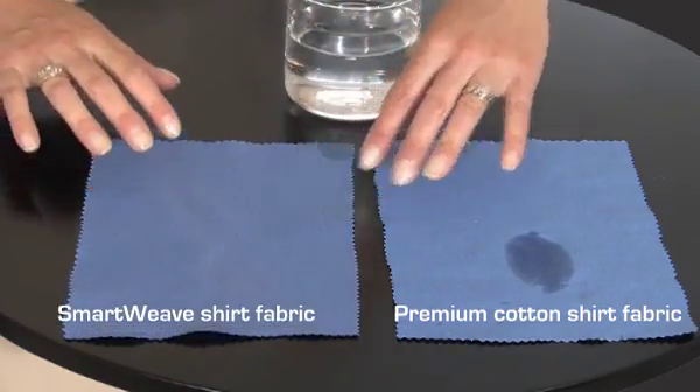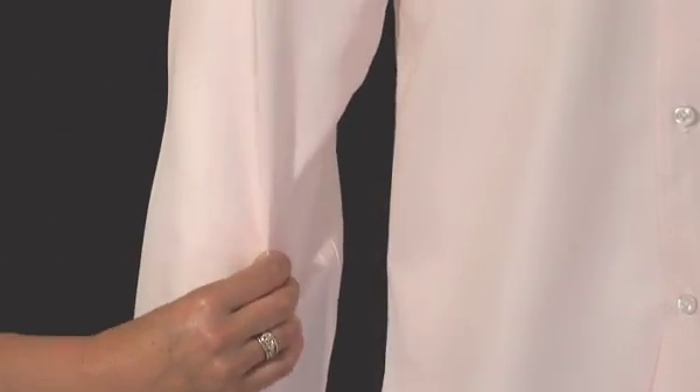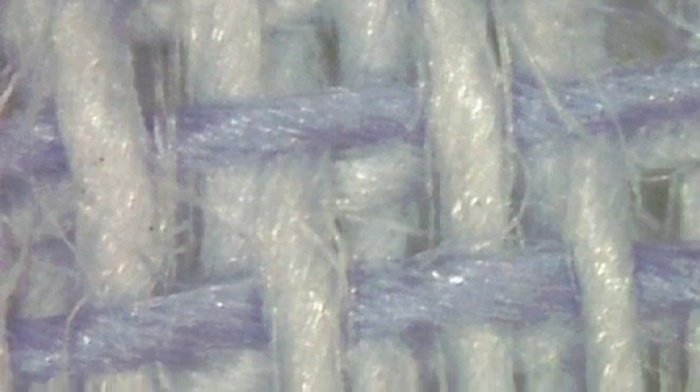Remember, this is a comfortable, natural-feeling shirt made from 100% cotton. The only difference is the revolutionary SmartWeave technology. So how does it work?